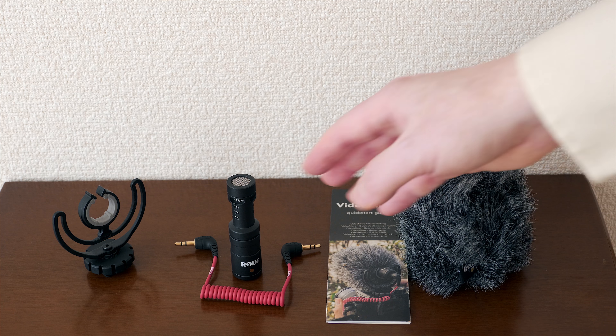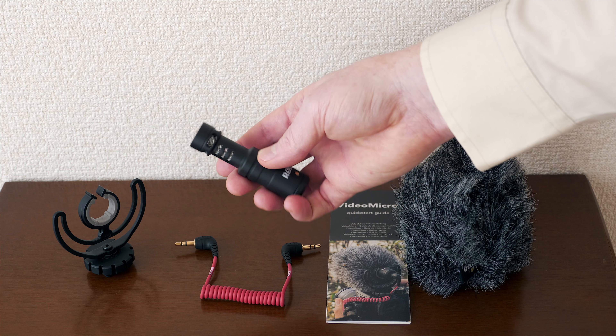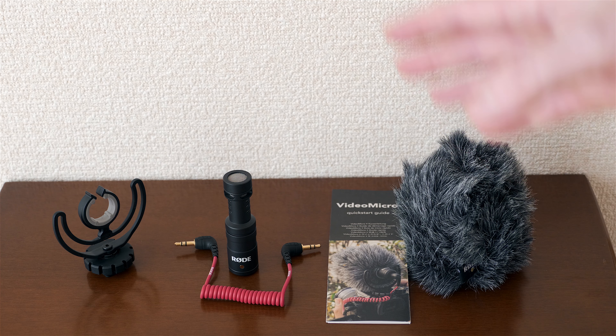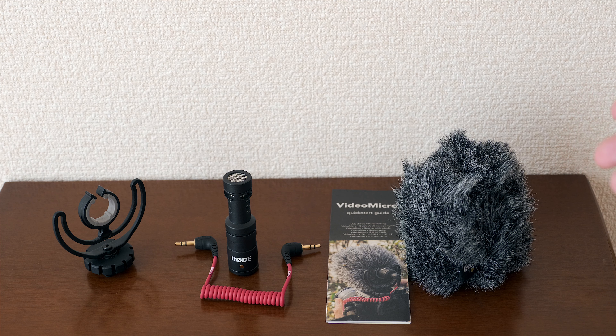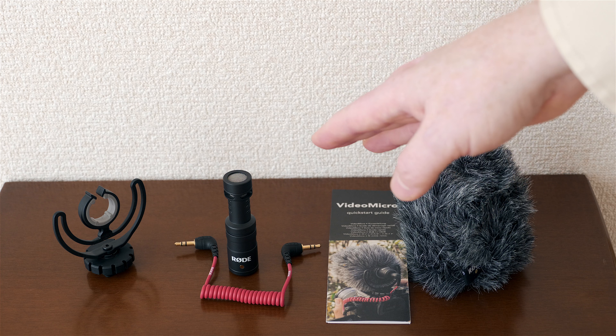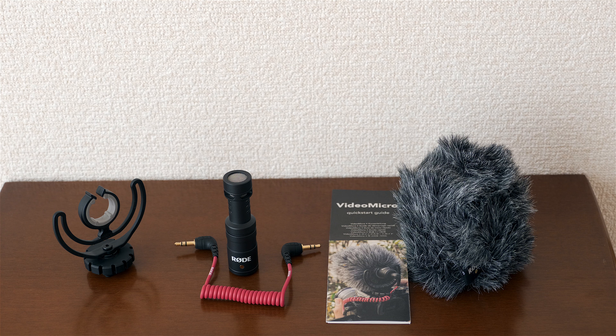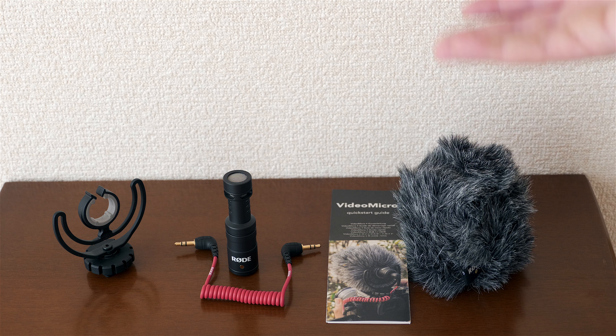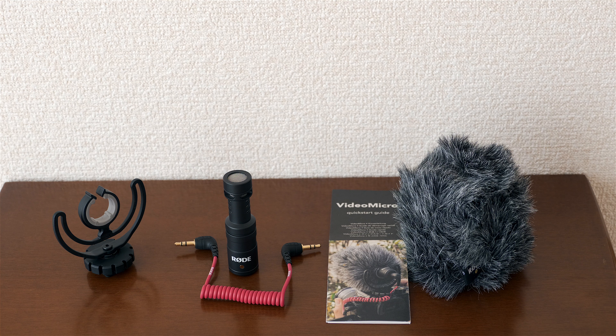The Sony is a stereo mic; this Rode is a mono mic. You might ask why I got a mono mic — wouldn't stereo sound better? The answer is when you're outdoors, at least here in Japan where it's a bit noisy, we've got a fair amount of wind. It's an island nation and pretty much everywhere you go there's some kind of wind, so I'm definitely going to put this to good use.